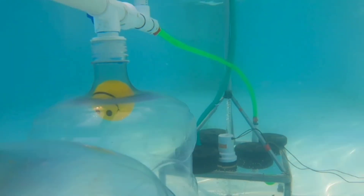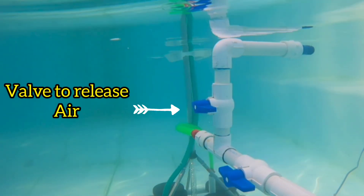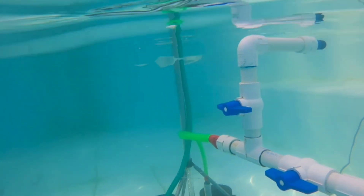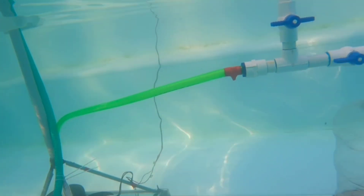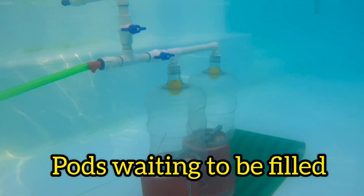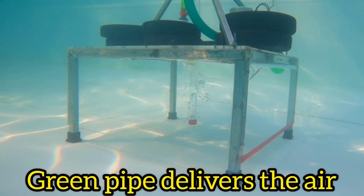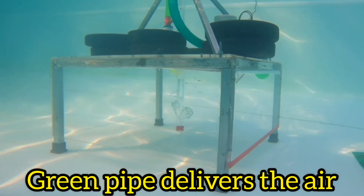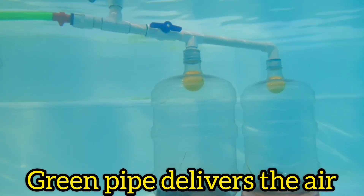Our compressed air is diverted from the separator into the storage pods via the green tube, where it pushes out the water and fills the space inside. You can see the pods slowly filling as more air is added. Because the compression and storage happens inside water, very little heat is produced and most of the moisture is removed, giving us cleaner, drier air — ideal for generating electricity later on.